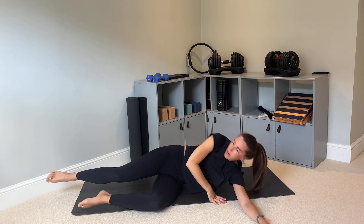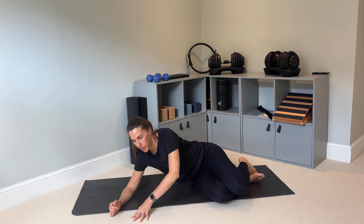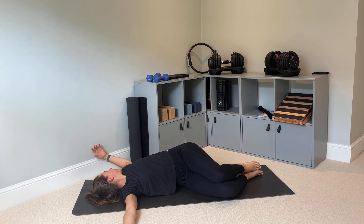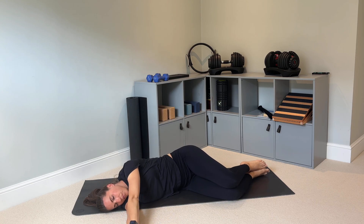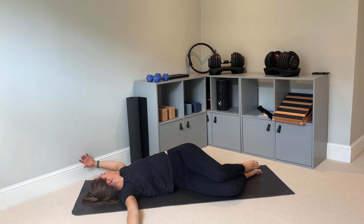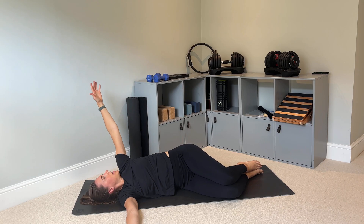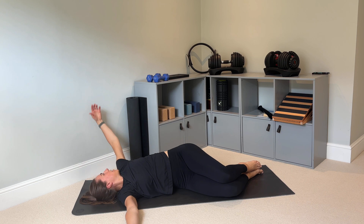Let's do the same on the other side. Start with your knees bent, feet together. Breathe in, breathe out and open and twist. Slowly come back in. Open and twist again, hold for a breath in, then slowly come back to the middle. Last time — open and twist, breathe in to hold, breathe out to come back.